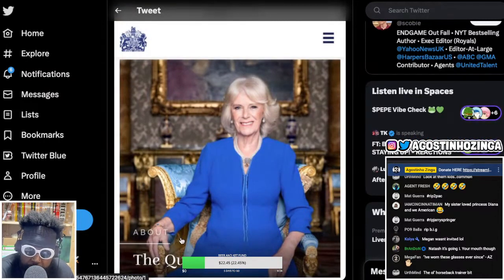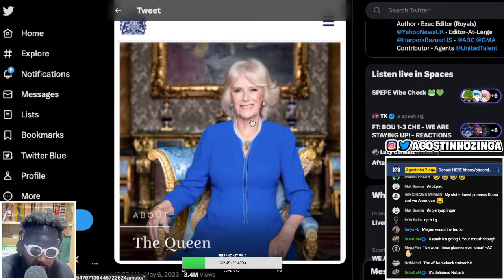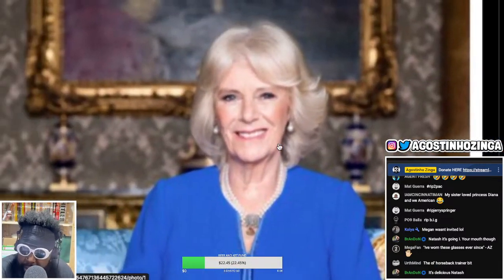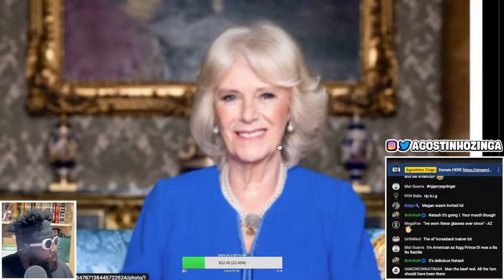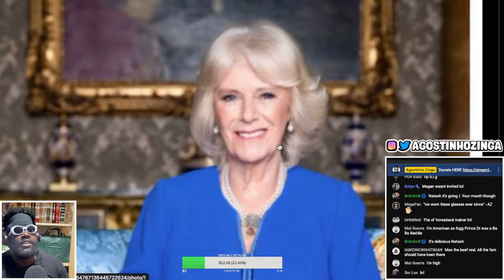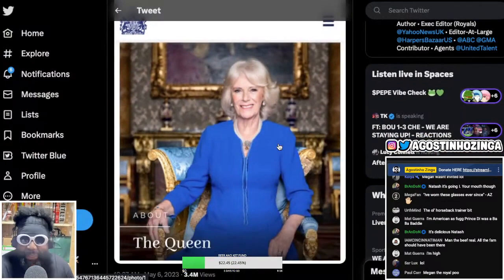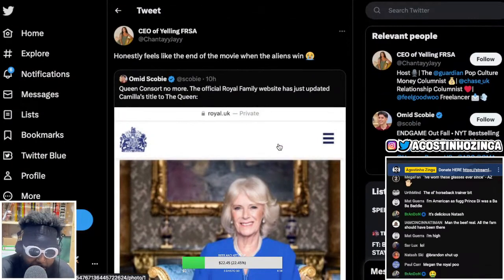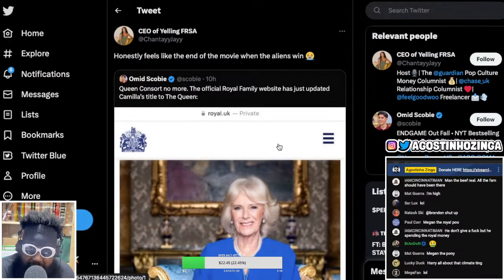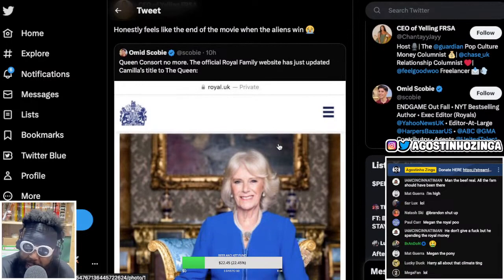There's a tweet featuring a screenshot of Camilla Parker Bowles from the official royal family website listing her as queen - looking dashing. The quote reads: 'Honestly feels like the end of a movie when the aliens win.' That made me laugh, and it reminds me why I liked Ozark.